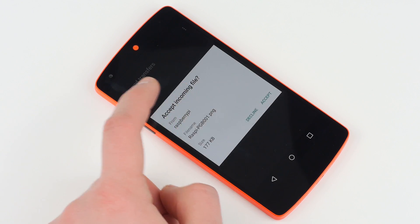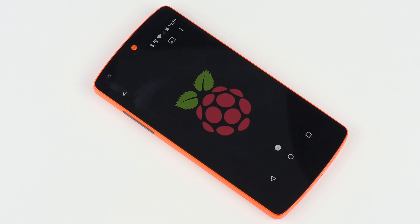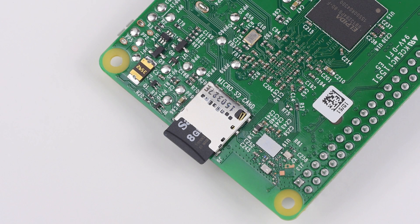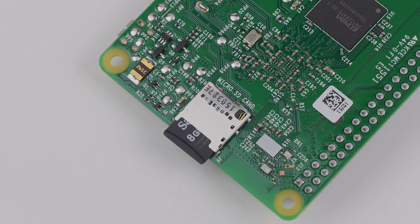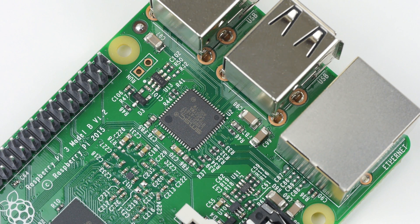I was able to get my Pi 3 to transfer a file to my Nexus 5. Consumers will be pleased to know that both the wireless LAN and Bluetooth use the SDIO interface, the same one that the SD card uses. Consequently, wireless and Bluetooth are not limited in the same way as devices attached to the USB interface.